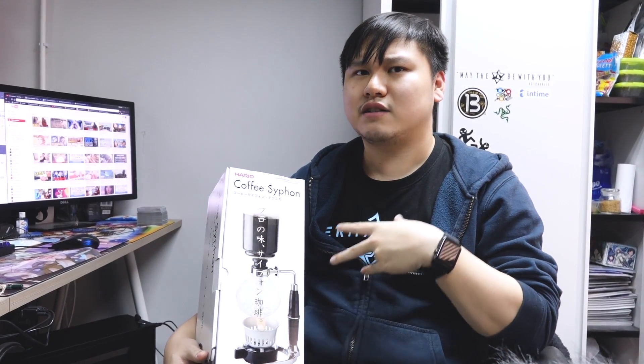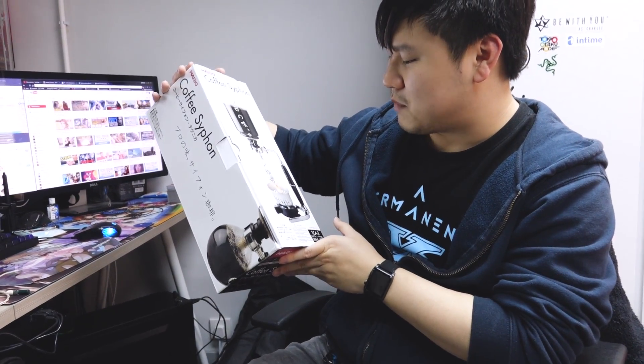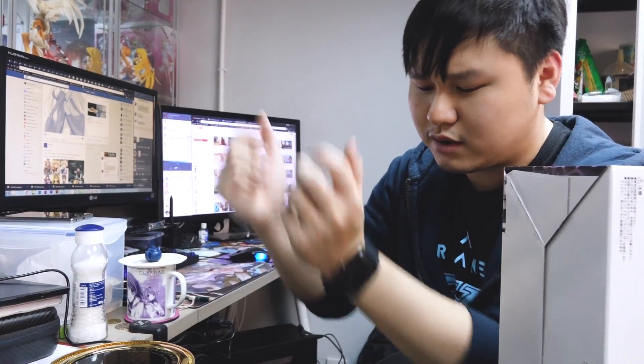We managed to source a siphon coffee kit from Taobao. What we have today is the coffee siphon kit from Hario Japan — the TCA-3 model, which makes up to three cups. It comes with a so-called burner kit that supposedly uses infrared rays to heat the glass. The original price should be around 300 to 400 USD, but we got this from China at about one-sixth of the price. The dealer also threw in a little hourglass as a gift.